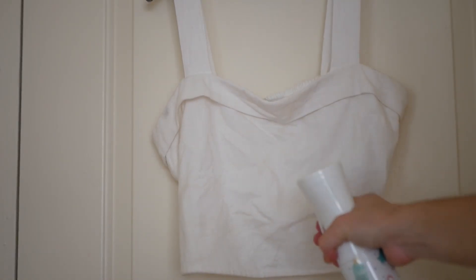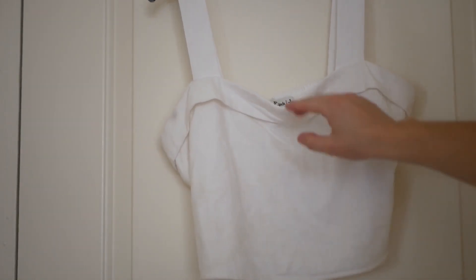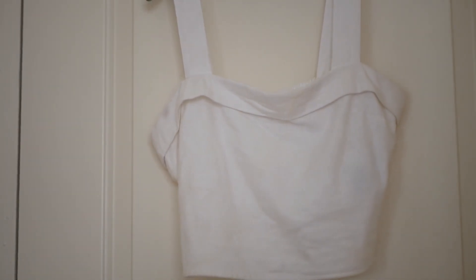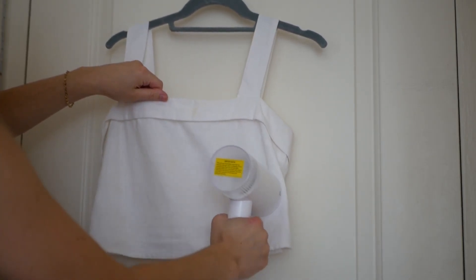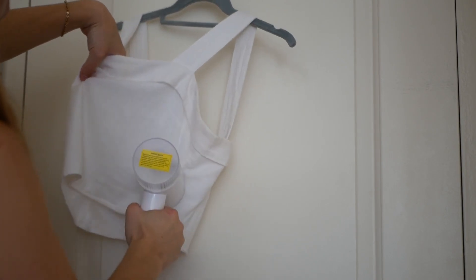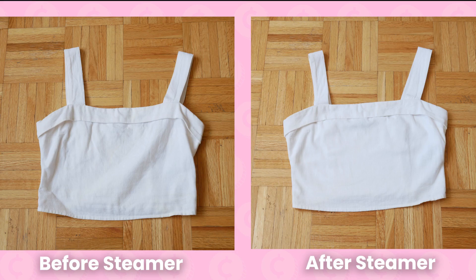To start, I'm going to try steaming this linen shirt. When ironing or steaming linen, it helps to have the material slightly damp, so I'm just going to spray some water beforehand. For this item, I'm going to test it out using the machine horizontally. After only steaming for a couple minutes, I feel like the majority of wrinkles are out. Past steamers of mine have made the fabric so hot that I was unable to touch it, but this was not the case. It was very gentle on the fabric, yet also effective.